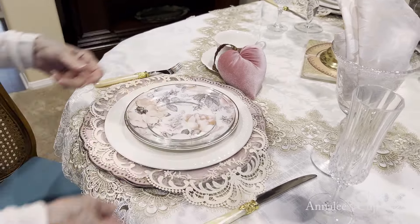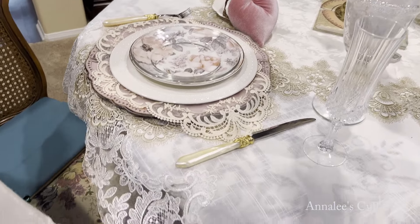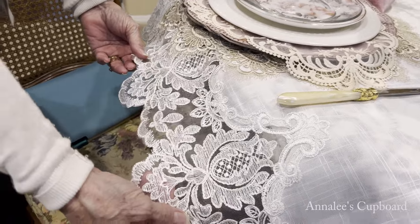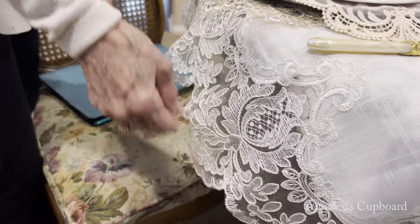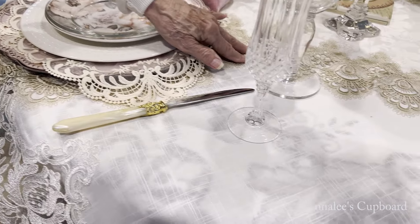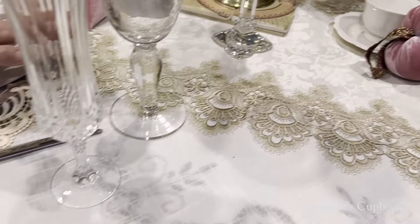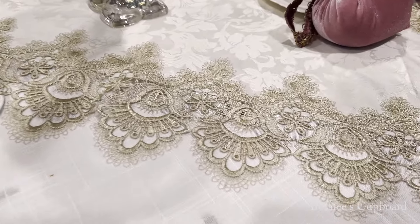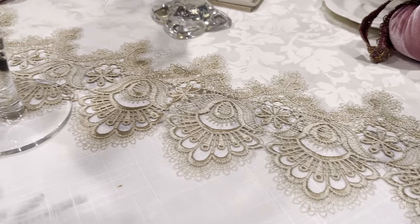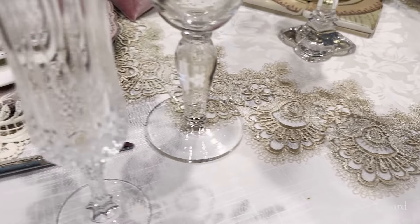And that's my layering. I used a white tablecloth, and I thought it was really pretty with all of this stitching. And then on top of that, I did use a little square tablecloth, and I used the white and the cream, keeping with that theme. I like to have little favors at my place settings.